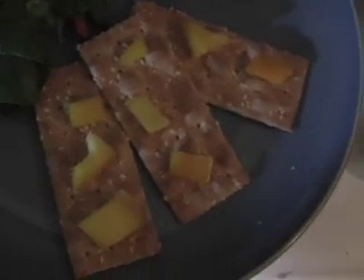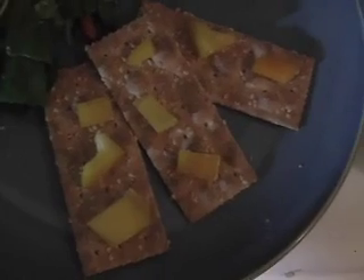And then we have some akmak crackers with some yellow peppers, and for a nice little side I have a little cup of miso soup with some organic green onions in there too.